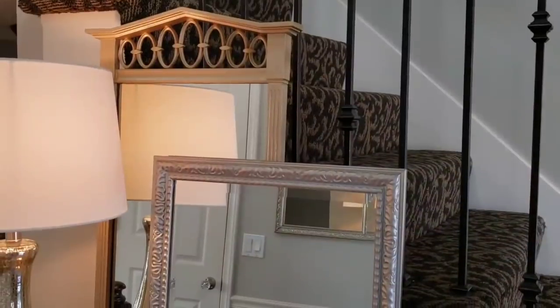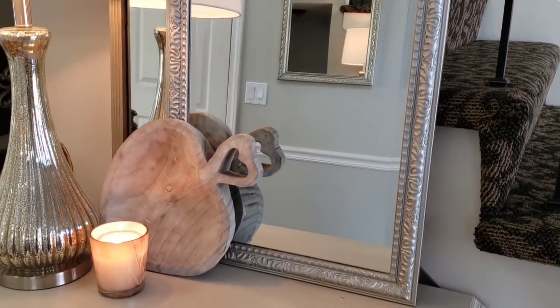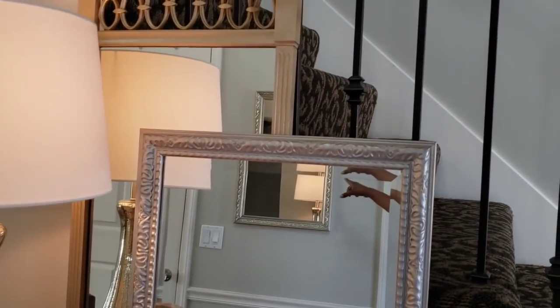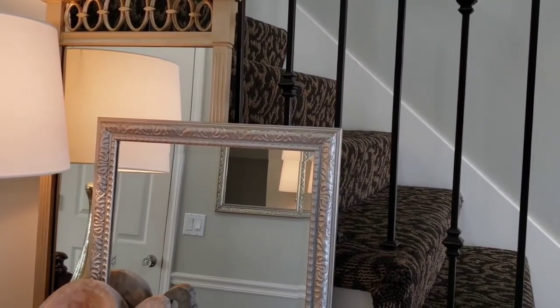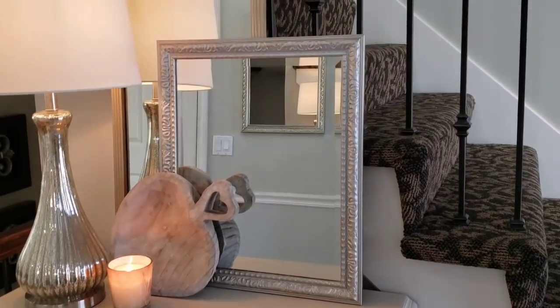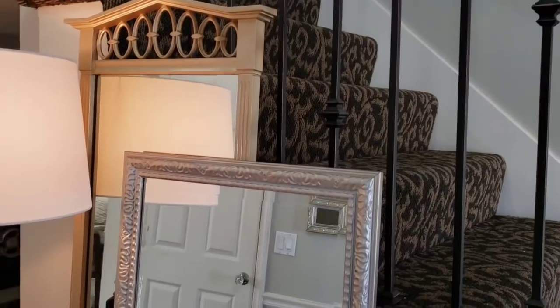Both mirrors were purchased from Goodwill, as well as the one hanging on the wall behind us. Mirrors are always a good thing to look for at Goodwill — you can always paint them. The gold one was originally a turquoise blue, and it's also been black, and now it's gold.